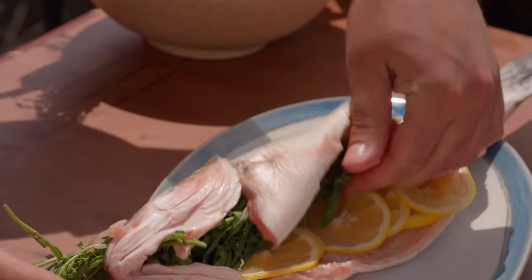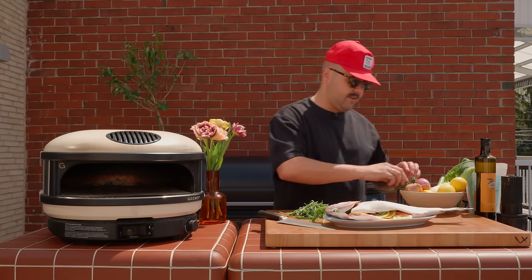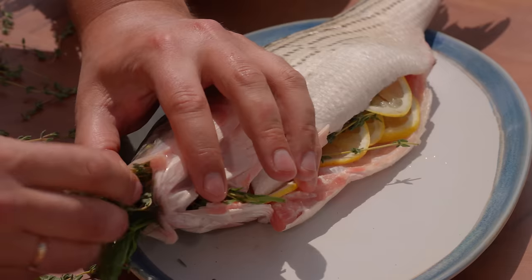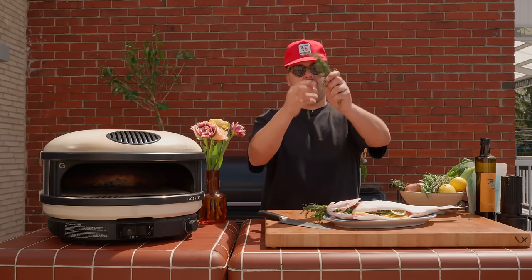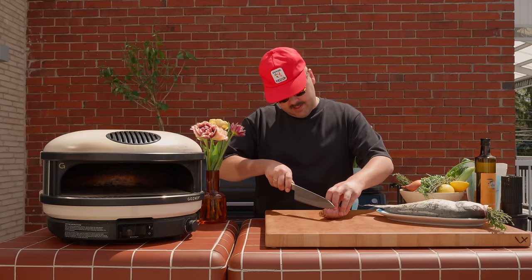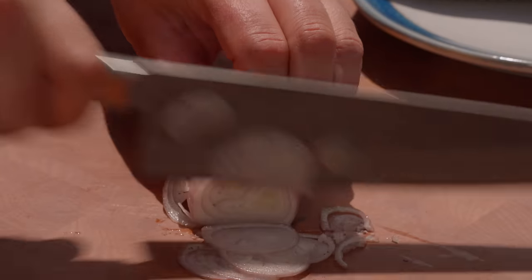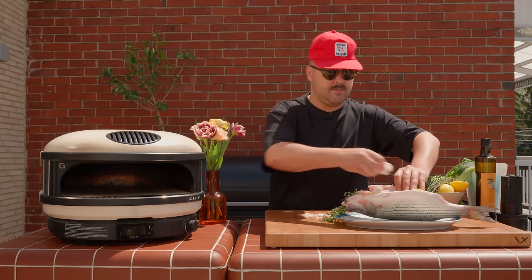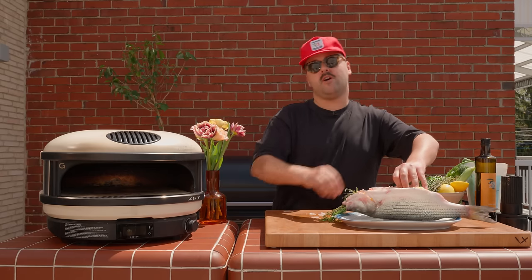You can even put it through his mouth. And some fresh thyme, put some in there. I also have some beautiful rosemary from the garden. And we're going to finish with some sliced shallots.